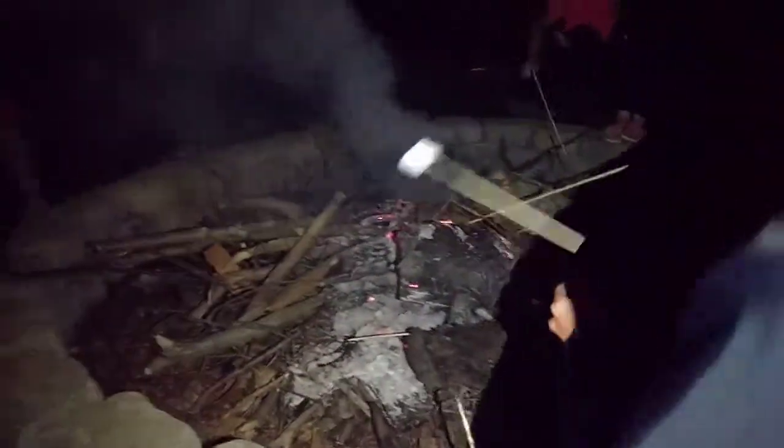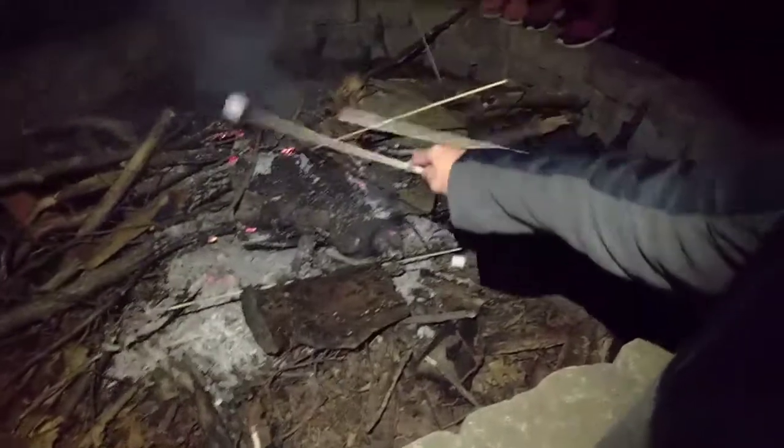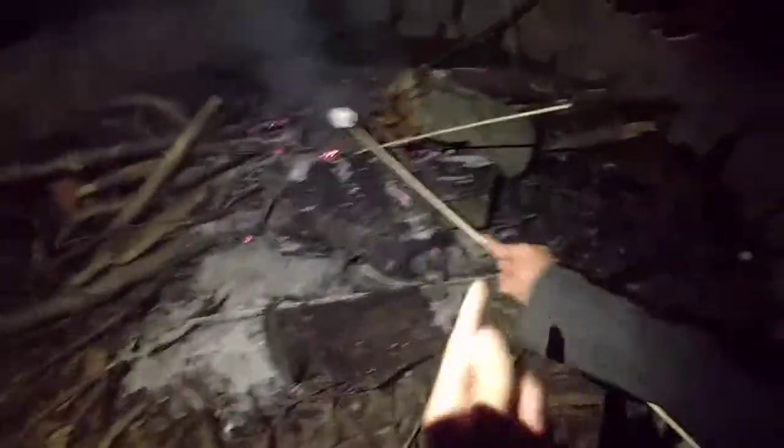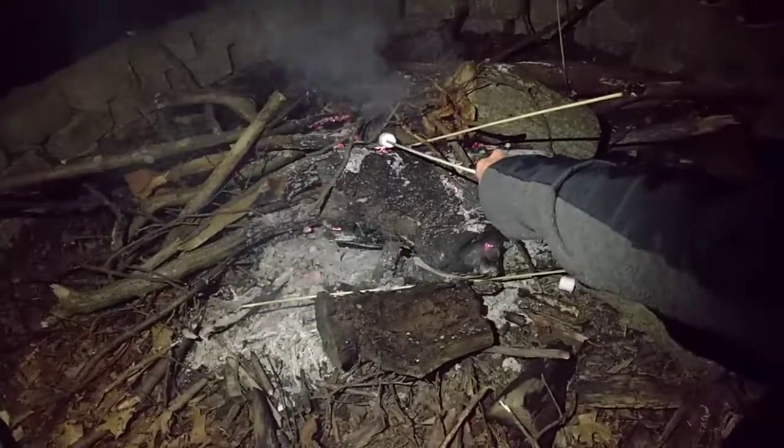We're going to roast fire. If you want to cook without a fire, it's quite simple. You just have to get in. Like, you see those red and orange marks? Those are called ash marks. If you just get it very close, the marshmallows should heat up.